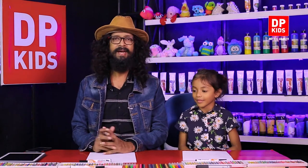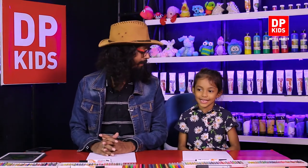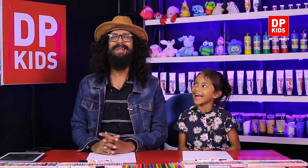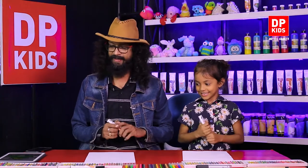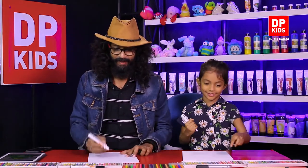So what can we do now? We're going to draw! Shall we draw the Baka Baka frog? Both of us are going to draw the Baka Baka frog.